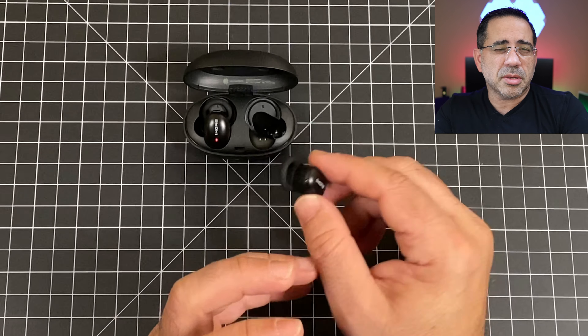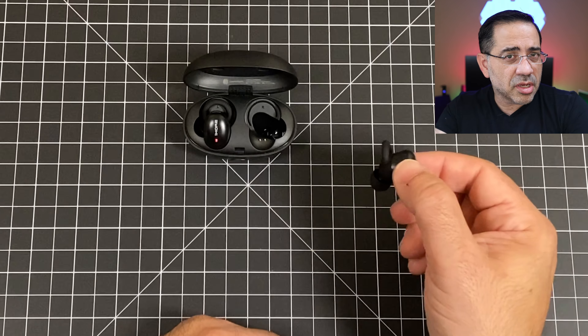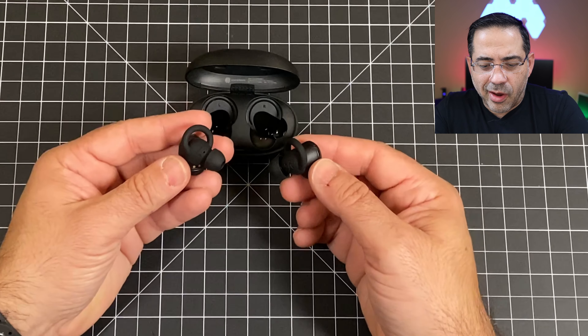One thing these do not support is auto-pause — a feature you'd see in more expensive earbuds where removing an earbud automatically pauses the music. That won't happen here. But they are really comfortable and very lightweight.